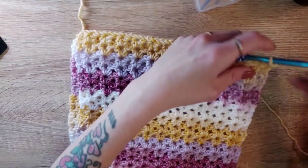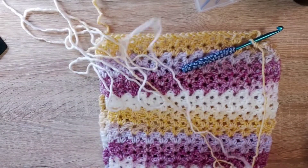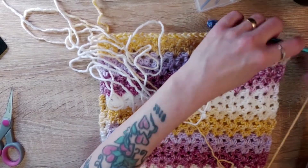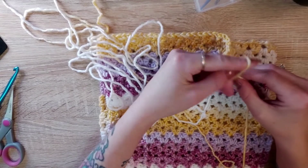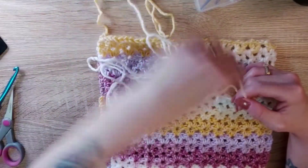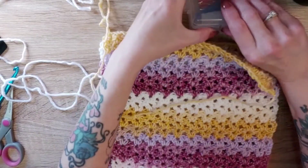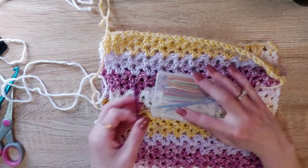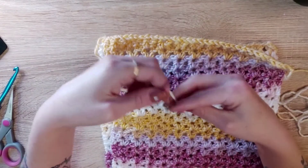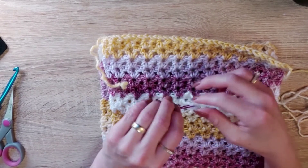All right everybody, I am back. I have reached the end here and we are going to fold this up to have a decent length, then give it a cut. Pull this through just to give it a little knot. Grab one of the darning needles and then we're going to sew this up — though you don't have to sew it up, you can slip stitch or single crochet around this to attach it together.